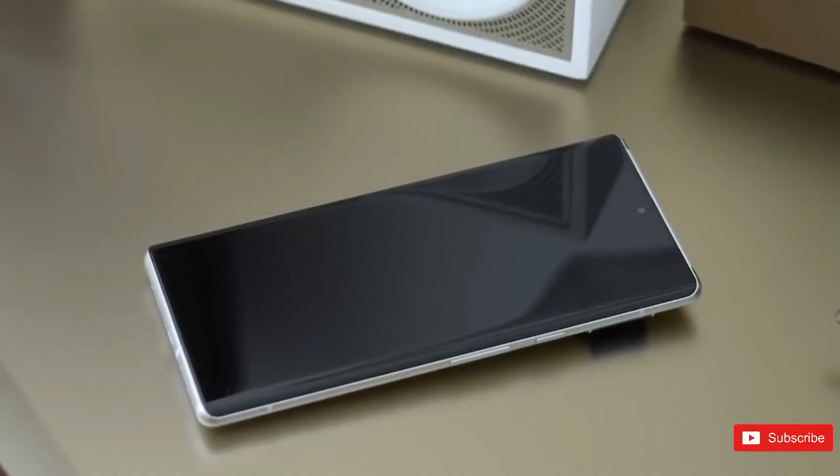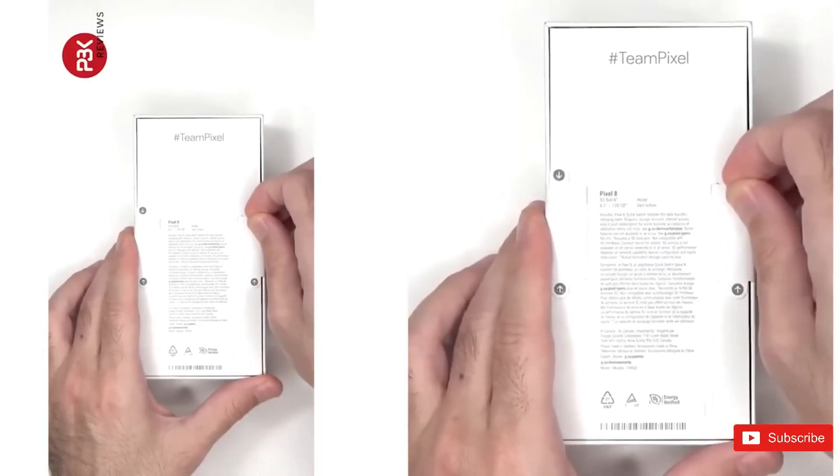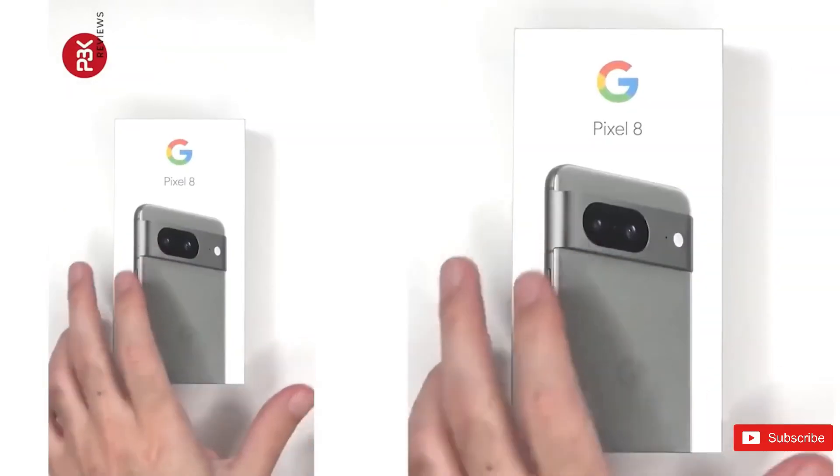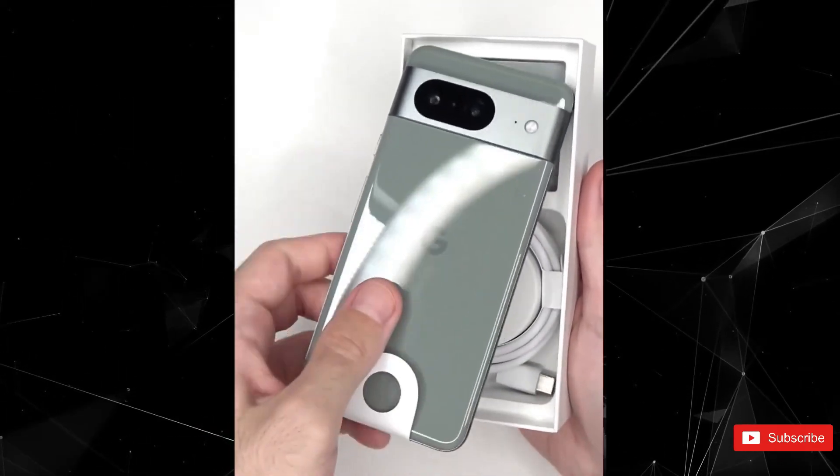At this time, just a couple of days from now, Google is poised to unveil its highly anticipated Pixel 8 series smartphones. However, this imminent event has only accelerated the flow of leaks onto the web.